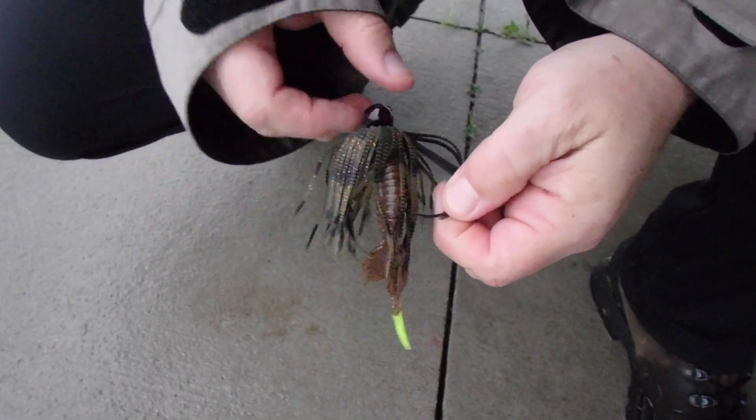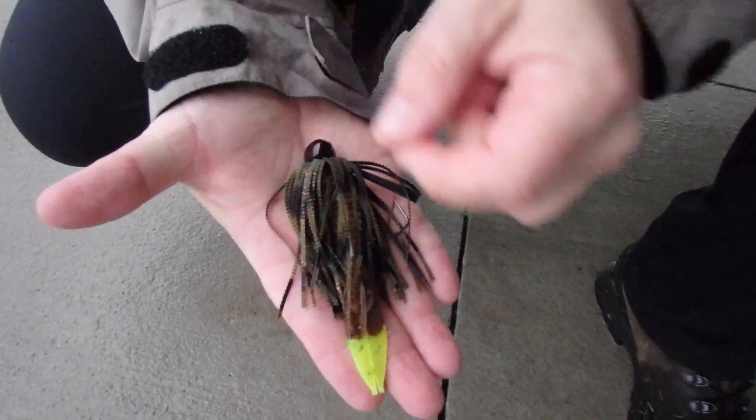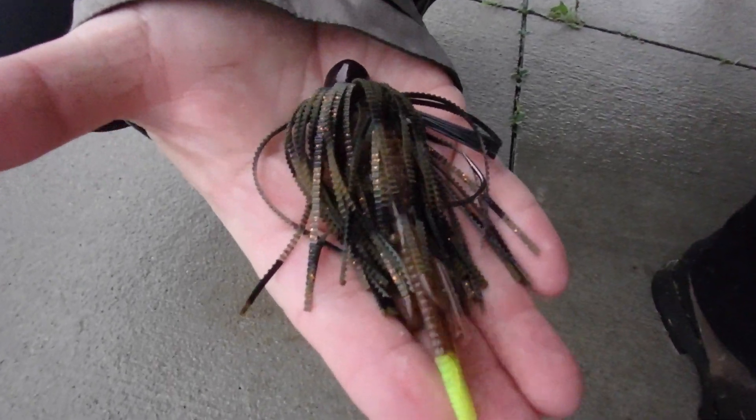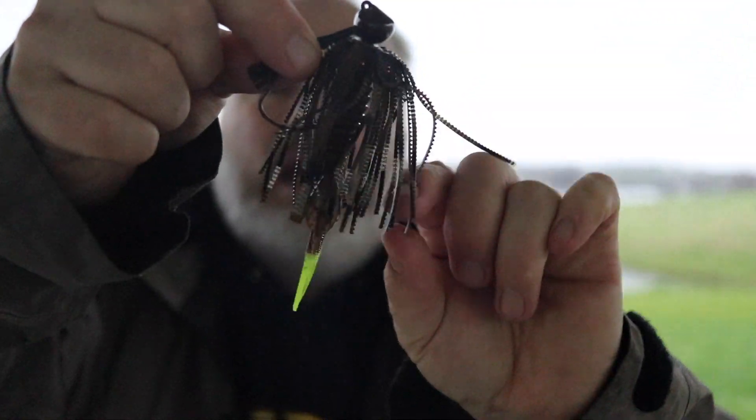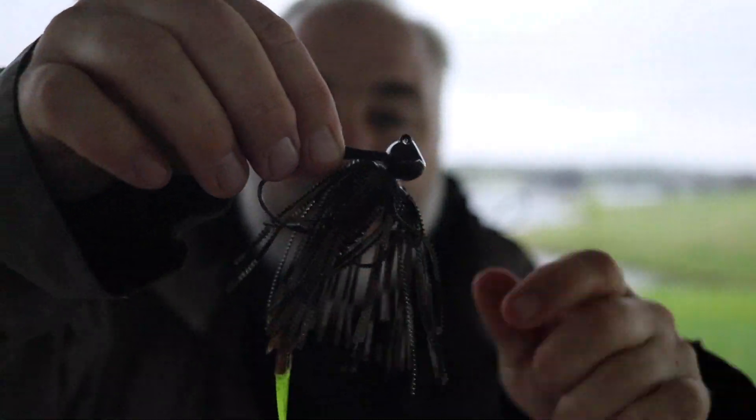A lot of people think when you're fishing a jig you're emulating a crawfish, and you may be, but it doesn't really matter what you're emulating — it's something the bass wants to pick up and eat. When I'm fishing this, I tend to hook them in the top of the mouth at the back, so they're going right in. I set the hook pretty quickly; I don't give them a lot of time to carry it around. It'll almost always be a roof-of-the-mouth hook set. I lose very few fish on jigs, and it can be a better technique for big fish.